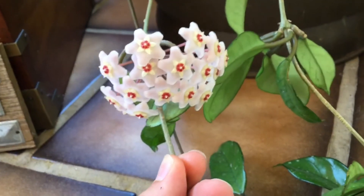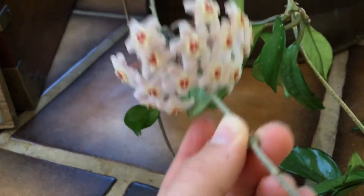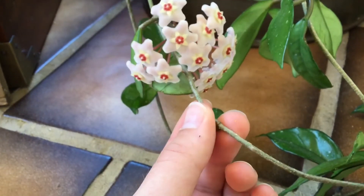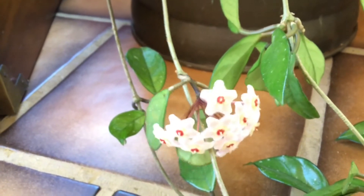As you guys can see, these flowers are super nice. I was doing some research on how you can have Hoya flowers like this. To have Hoyas bloom, you need to keep them well watered, they need to be in nice sunlight, as well as have nutritious soil with fertilizer.